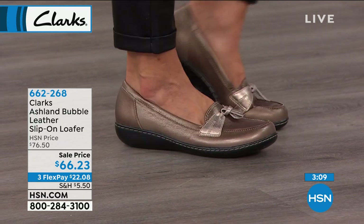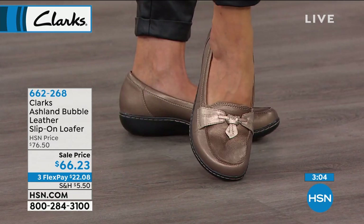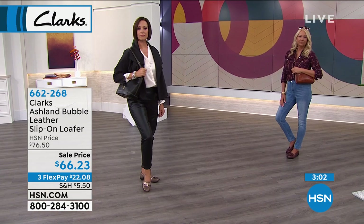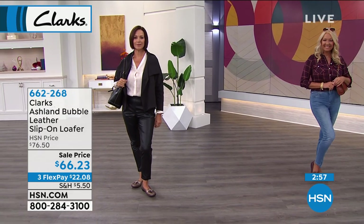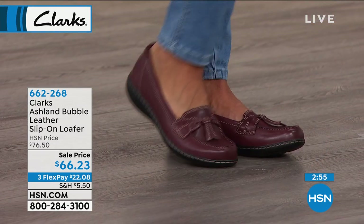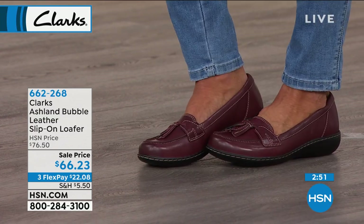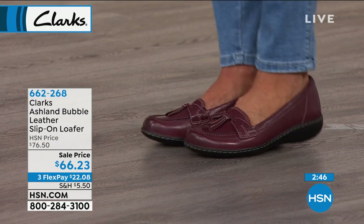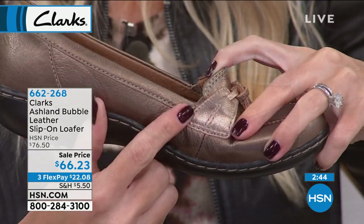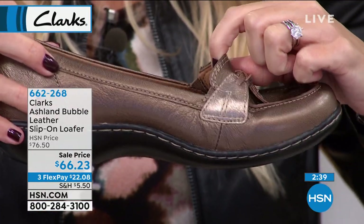What we did with the Bubble upper is so different because that tassel is really cute. A lot of times with a loafer you have a penny loafer slot, but we made it almost like a hybrid of a moccasin look too. You even have a little bit of goring on each side of the instep — you can barely see it, it's so tiny. But it's those little details that Clark's takes that make us a company that has been around for so long.